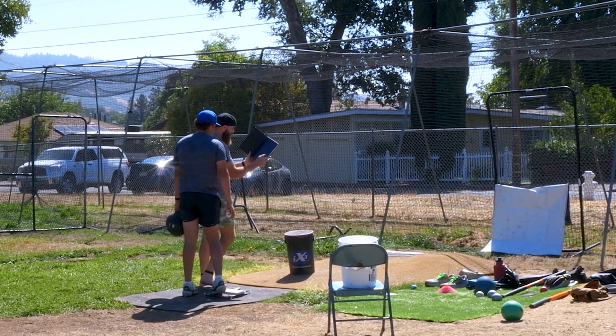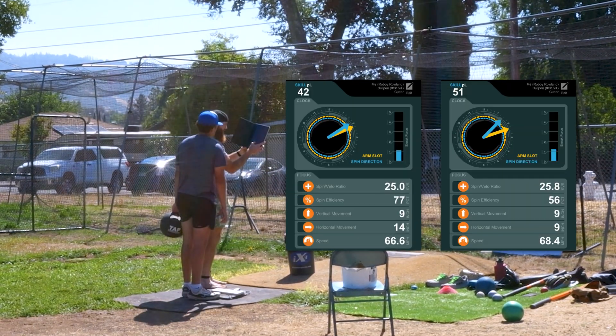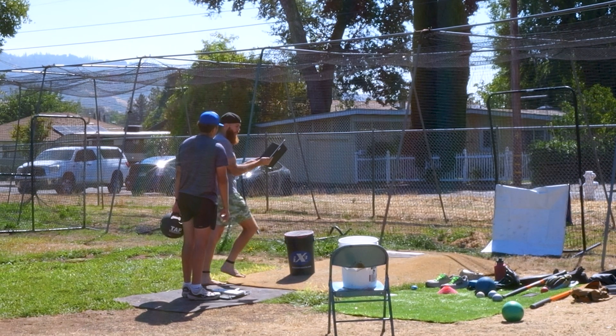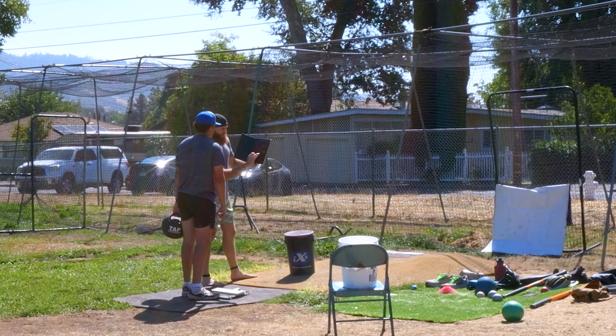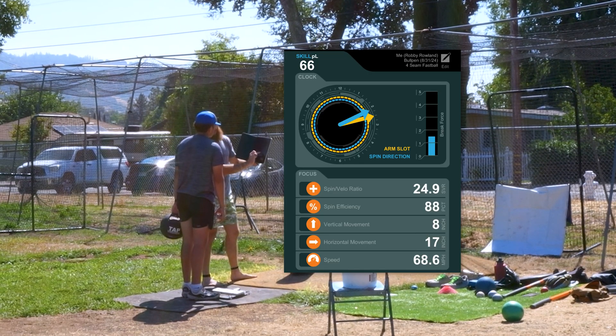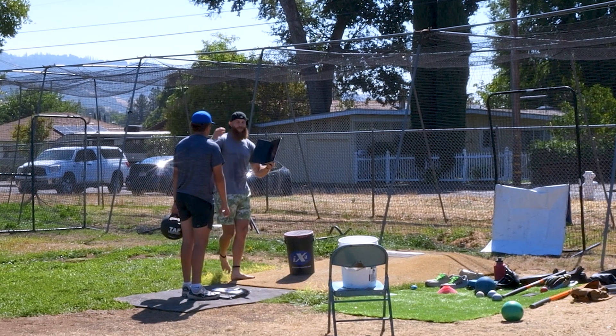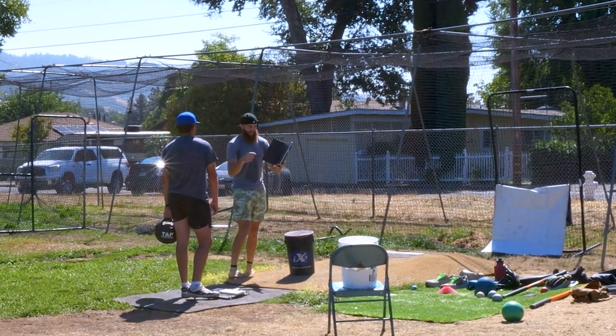Here's the cool thing about Pitch Logic — the first few throws were cutter, cutter: 77 on the first one, 56 on the second one, 88 on the last one. It's not that we're always going to be chasing spin efficiency, but look how much horizontal movement you got on that one in comparison to the ones that were deemed cutters.